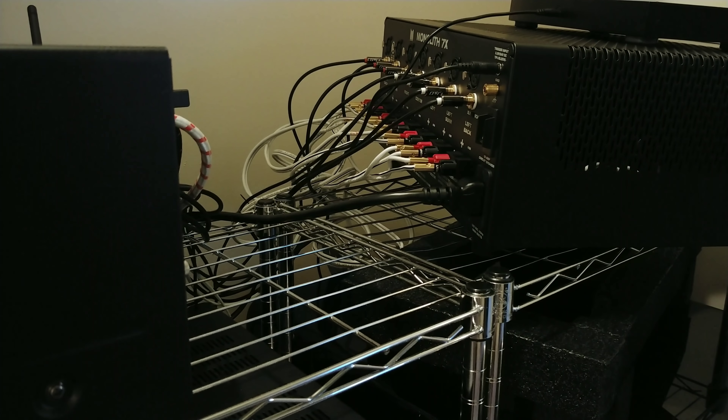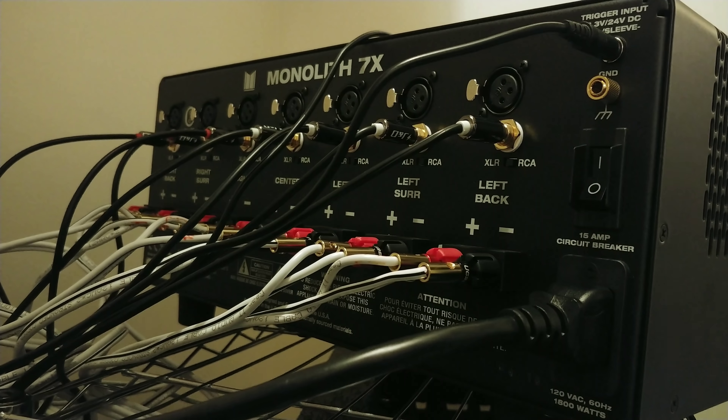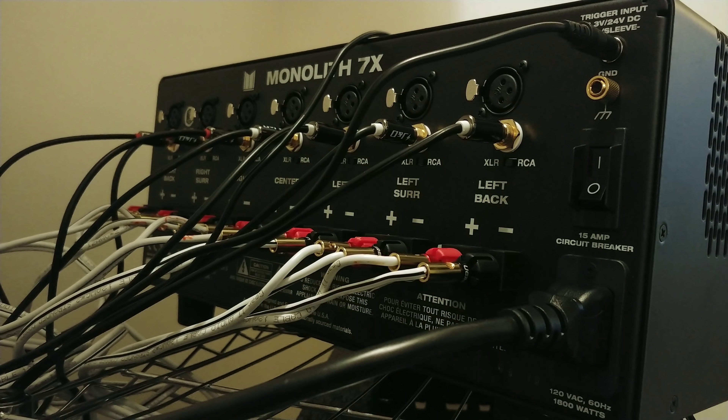Hey, KP Sky here. I got a lot of comments asking how to hook up an external amplifier, so I'm going to go in detail and show you guys just how to set it up easily. I have the Monolith 7, so I'm running seven channels, but there are different types of amplifiers out there — you can have a mono block which is just one amplifier, two channels which is just two speakers, five, seven, eleven, and so on. In this recording I'm going to have a two-channel amplifier and a seven-channel amplifier to show you guys how to connect it.